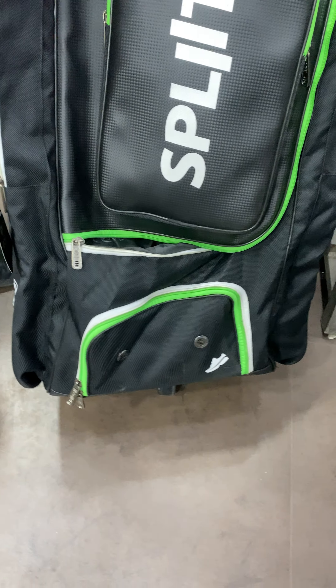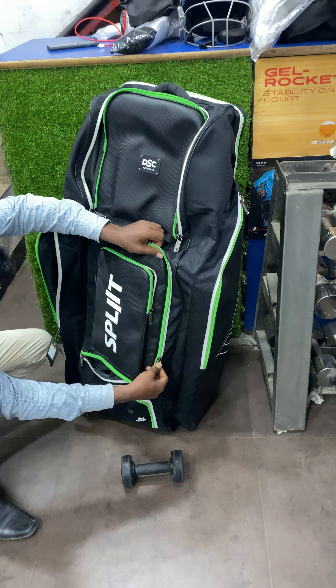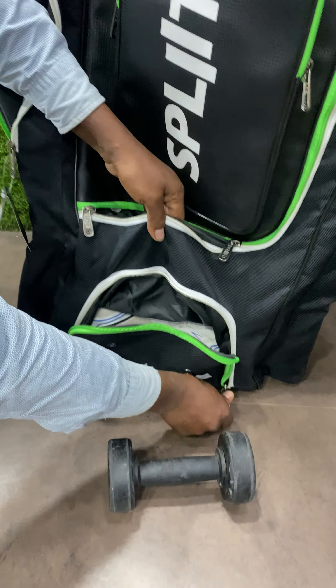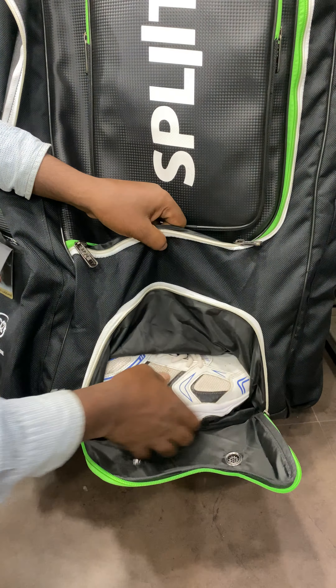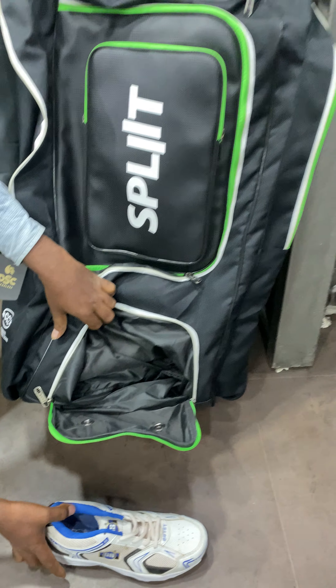And then you have your shoe pocket. This is your shoe pocket wherein you can put in a pair of shoes as well.